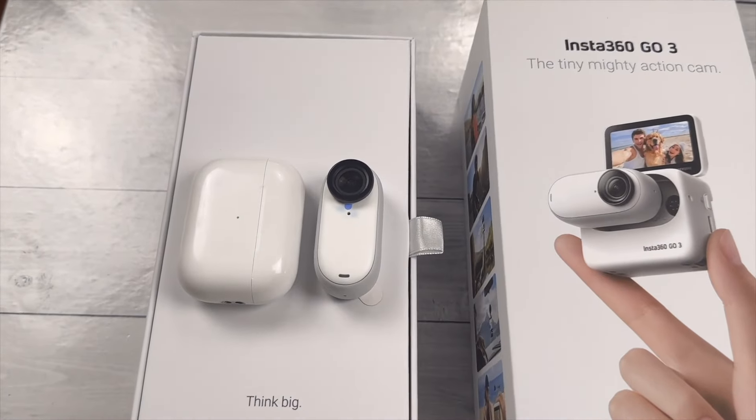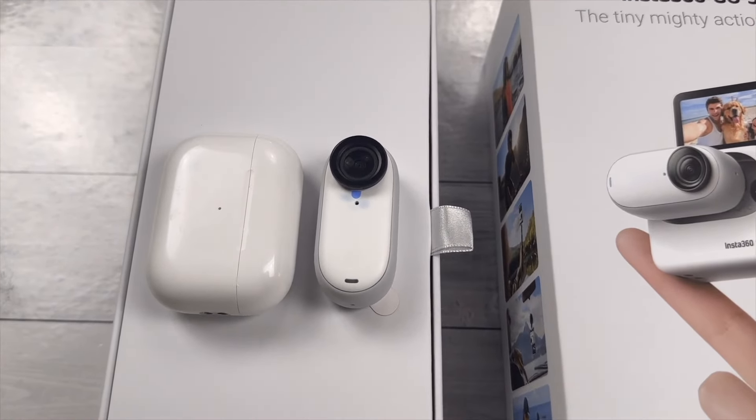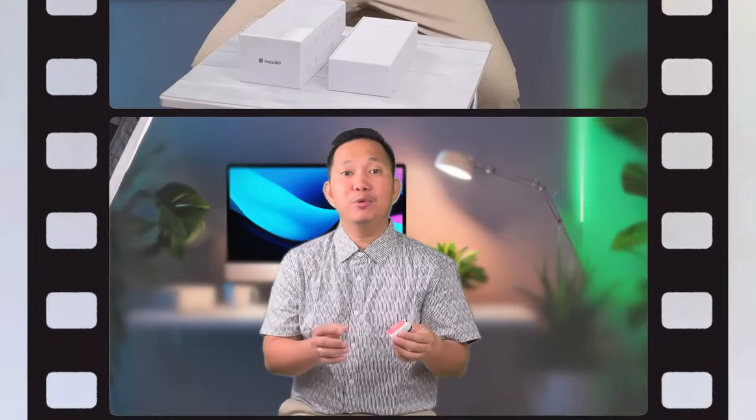All right, let's open it up. Oh, look at that. On top, we have the Insta360 GO3 itself — look how tiny it is, smaller than my AirPods Pro case. The back is magnetic, which allows it to be easily attached to the mounts. It also has a quick release button, which is a new upgrade from the previous version. Since this camera sticks strongly to the mount, the quick release would be very helpful.